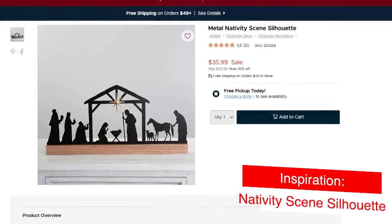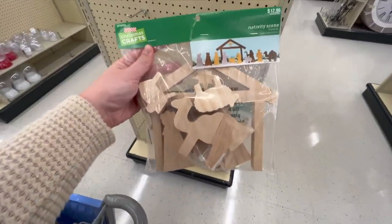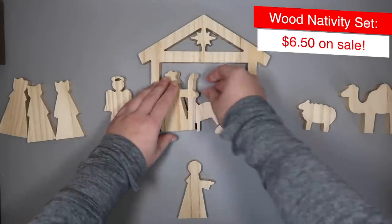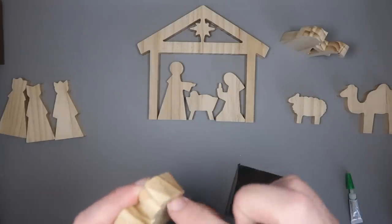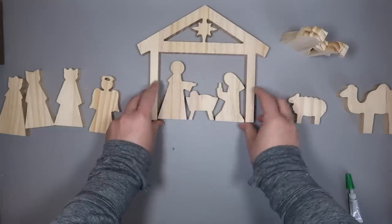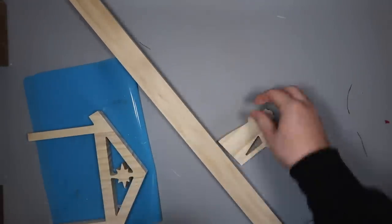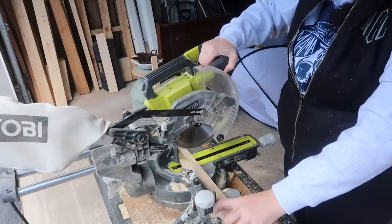Last year I did a variation on a metal nativity scene silhouette, but this year I found a much closer dupe that's more substantial. I grabbed this nativity set half off at Hobby Lobby and laid out all my pieces to figure out how I wanted them to sit. These had rough edges like the nutcrackers, so I sanded them down, and once everything was where it needed to be, I grabbed a scrap piece of 1x2, laid out all my pieces, and figured out how long I wanted my base to be. I marked it and went outside and cut it with my saw.